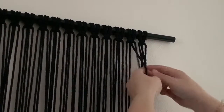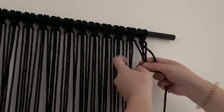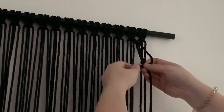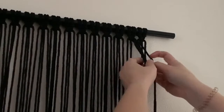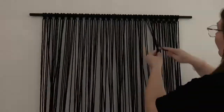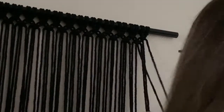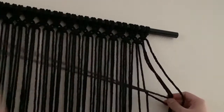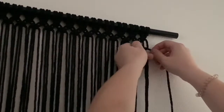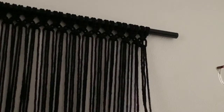Again you're placing the far left over and the far right over, under, and through, pulling tight, and you'll continue this row of square knots all the way across. For your third row you go back to those first four original strands and create another square knot. Basically you're alternating the placement of your square knots with every row to create this crisscross pattern of square knots all the way across.